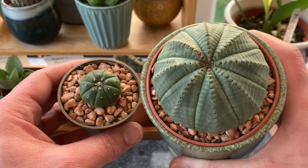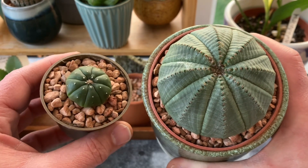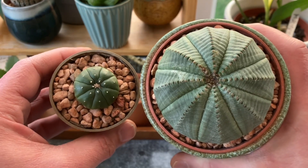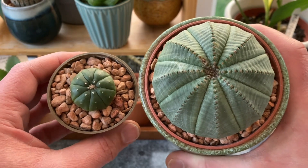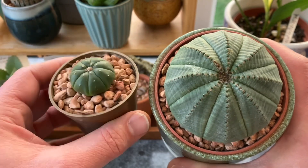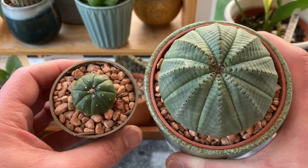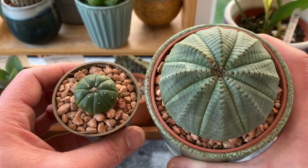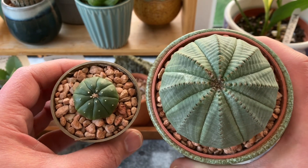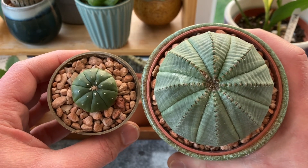Something else I just wanted to share quickly is the relationship between Euphorbia obesa and Astrophytum myriostigma, which are two of my favourite plants. You can see I do like that shape. They come from distinct geographical places — Africa and America — and they are an example of convergent evolution, which means that they are separate species but have evolved in their distinct geographical locations to fill the same niche. And you can see that they've kind of evolved to look extraordinarily similar.